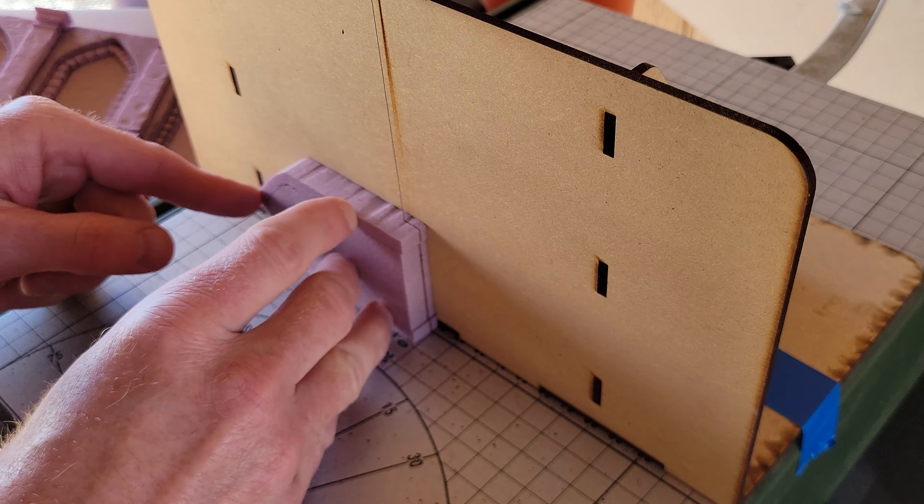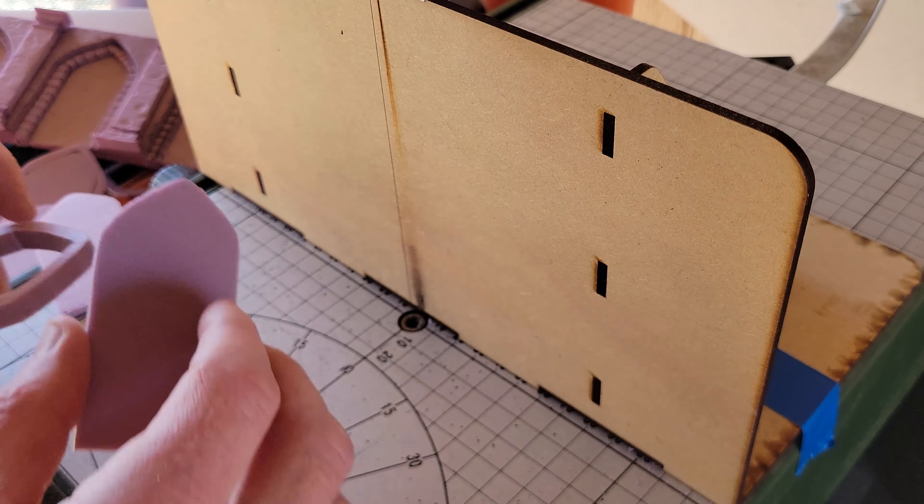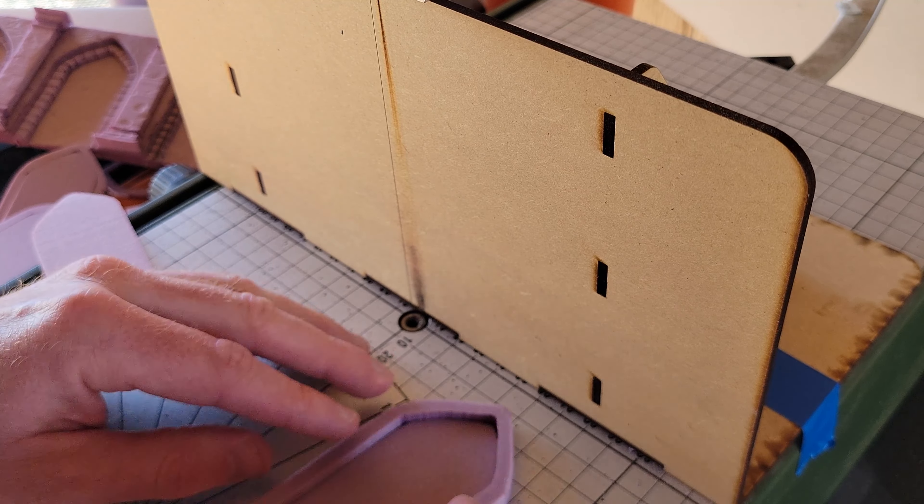I'm slicing these inner pieces a little bit thinner because each of these arches is going to be a sort of recessed alcove.